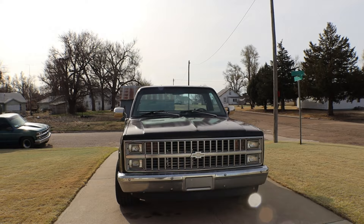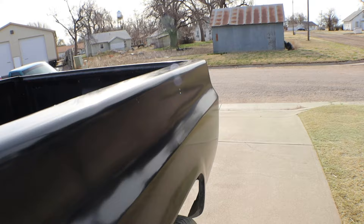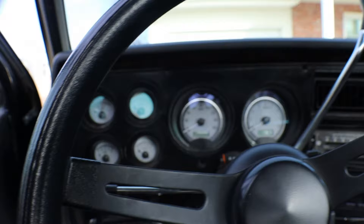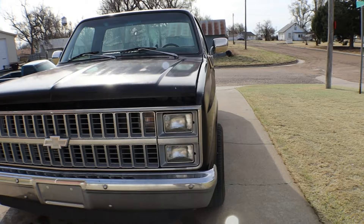I did put some Dakota gauges in there that look really nice in my opinion, and you can get them all to work really easily to hook up. That's the interior — nothing too fancy, but it's something I can jump in and not feel bad about using every day.